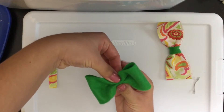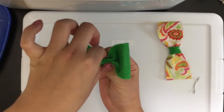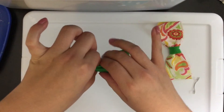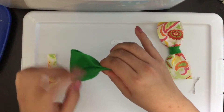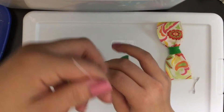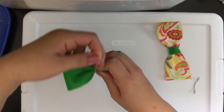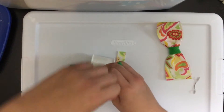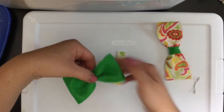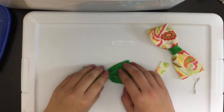Now we'll create the crease: fold down, then fold up, pinch it in the middle and hold that pretty tight. Find your center and make sure that both sides are even. Then take your embroidery thread and wrap that around a few times, tie it off in the back.